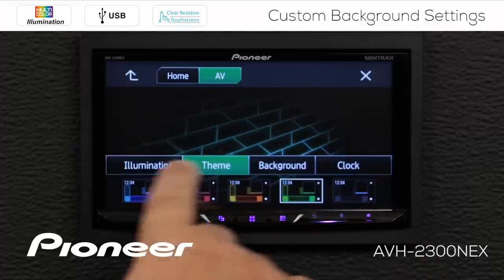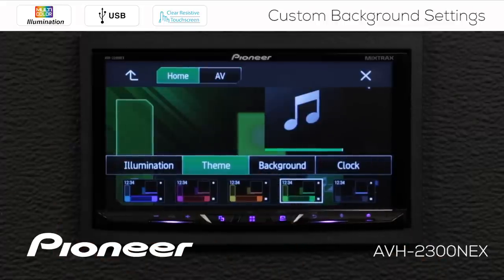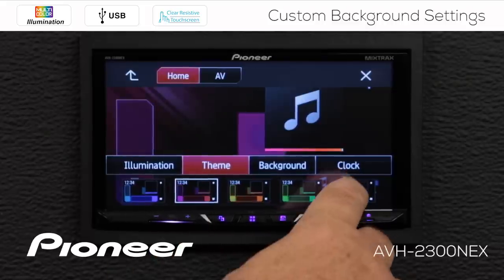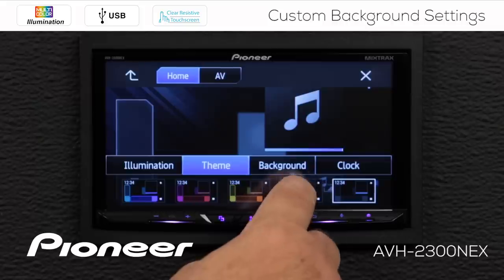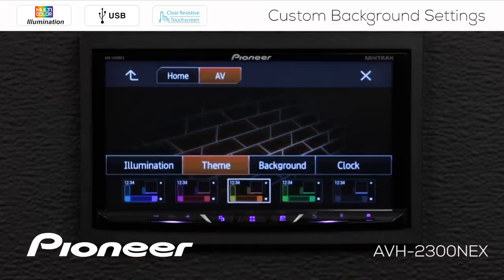This is the AV screen theme setting, and if we touch the home theme setting, you can see these changes take effect as well. So this is the home screen theme setting and this is the AV screen theme setting. We'll go back to the green one for right now.